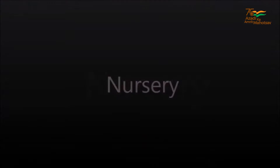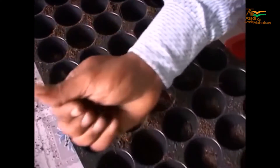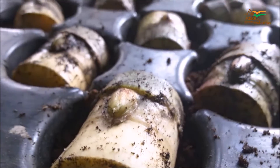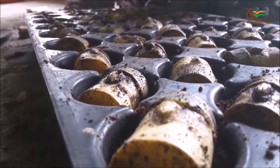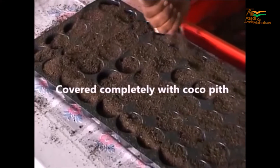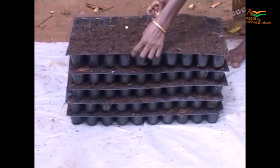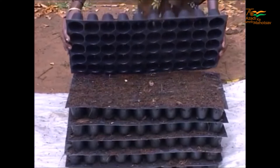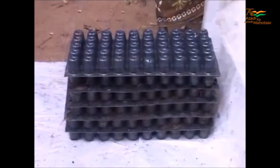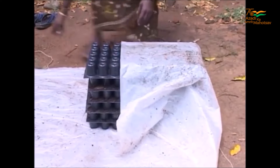Nursery. For raising the nursery, take well decomposed cocopith. Fill half of each cone in the tray with cocopith. Place the buds flat or in a slightly slanting position in the cones of a tray. Cover the bud chips in trays completely with cocopith. After filling all the trays, place them one above the other and finally keep an empty tray upside down at the top. Then the trays are wrapped tightly with polythene sheets to create high temperature and humidity.